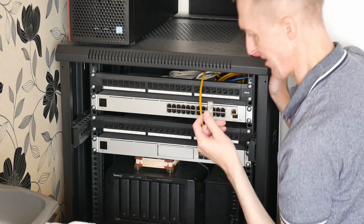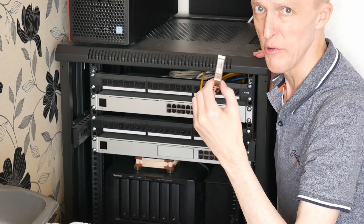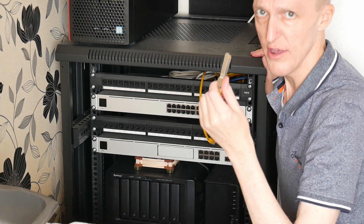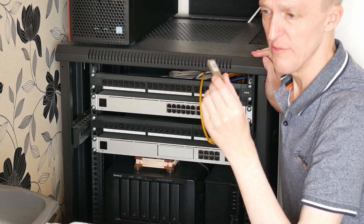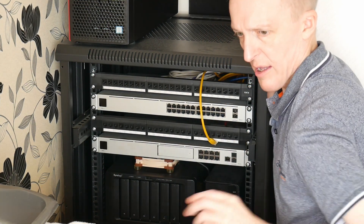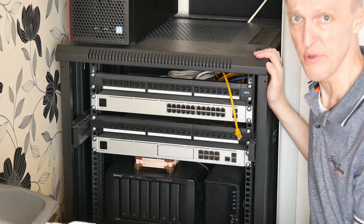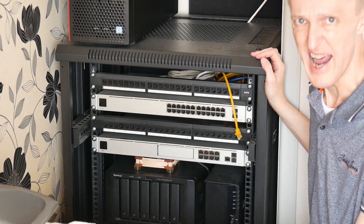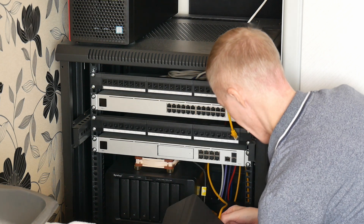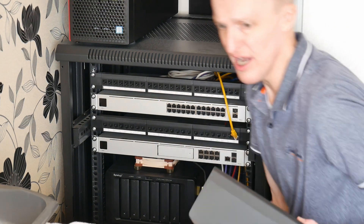I'm removing the SFP transceiver modules because I have a couple of 10 gig devices, and I'll be adding more 10 gig devices later on. That's removed all the cables, so I'm now removing the NAS devices. I'm using Synology NAS devices.